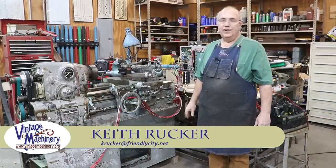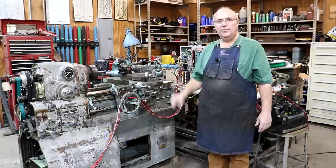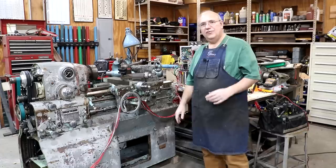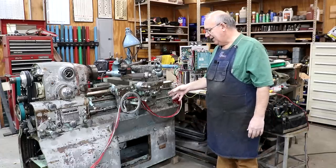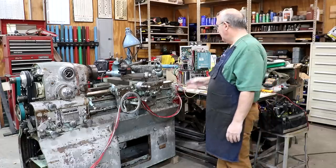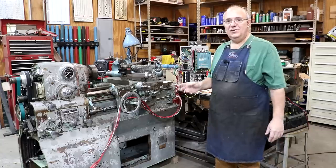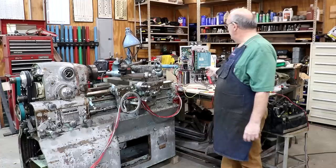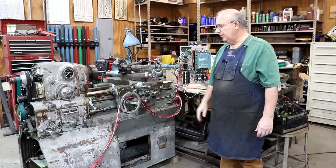Hello, Keith Rucker here at VintageMachinery.org. Today I want to give a little update on the 10EE project that has been working in the background for some time. We picked up this machine a while back, the electronics on it were a basket case, and we decided we were just going to start from scratch and, using some general plans found on the internet, put a DC drive into this thing to power this 10EE lathe.